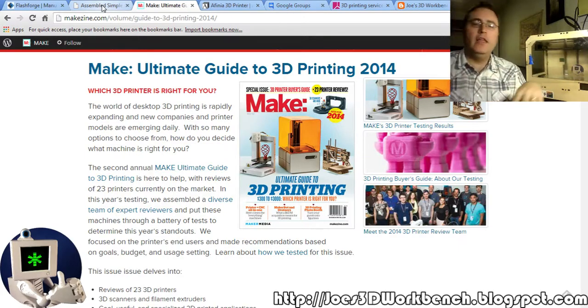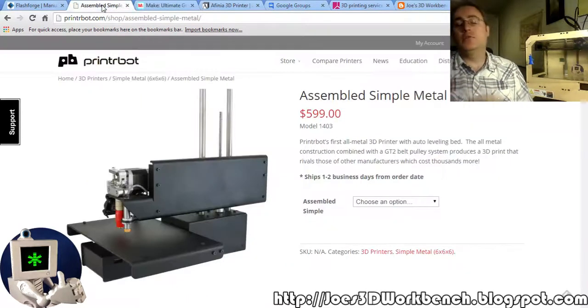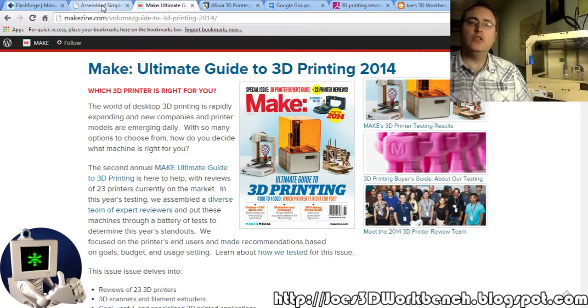Make Magazine puts out a 3D printing guide every year. They get together as many 3D printers as they can and face them off against each other — they just print with them for days and days and try to decide which ones are best in resolution, ease of use, and value. That's how I found out about the PrinterBot Simple. Make Magazine said it was the highest value, I looked into it, and sure enough, PrinterBots are great machines.